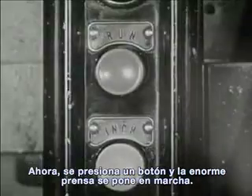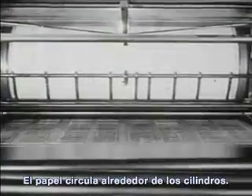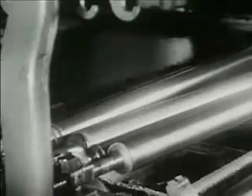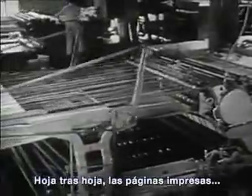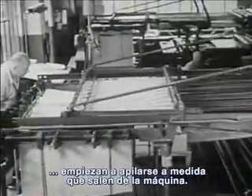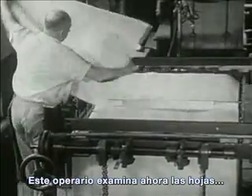Now, one push of a button and the big press starts. The paper travels around the drums. Rollers spread the ink evenly over the plates. First, one side of the paper is pressed to one set of plates. Then the other side of the paper to the other set. Sheet after sheet, the printed pages begin to pile up at one end of the press. This workman now examines the sheets to see if they are nicely and clearly printed.